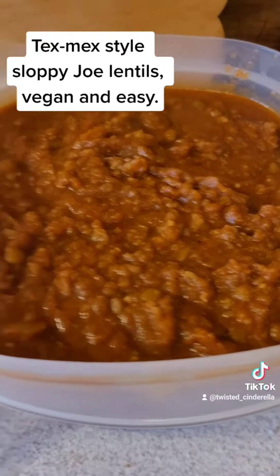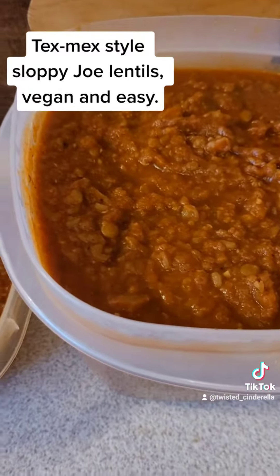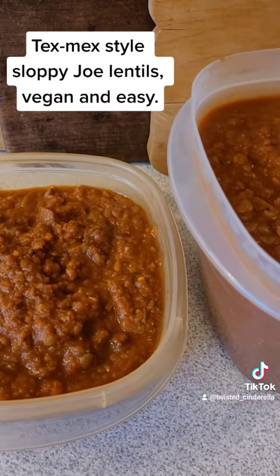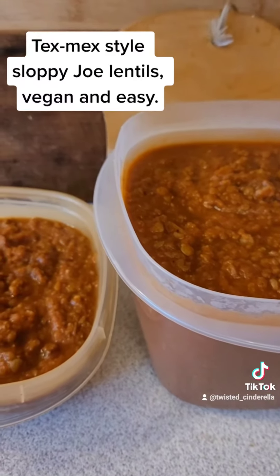I have it put in containers that I'm going to put in the fridge. I will eat out of it, my kids will eat out of it. It will be good on toast, on rice, on potatoes. It'll be just really yummy.